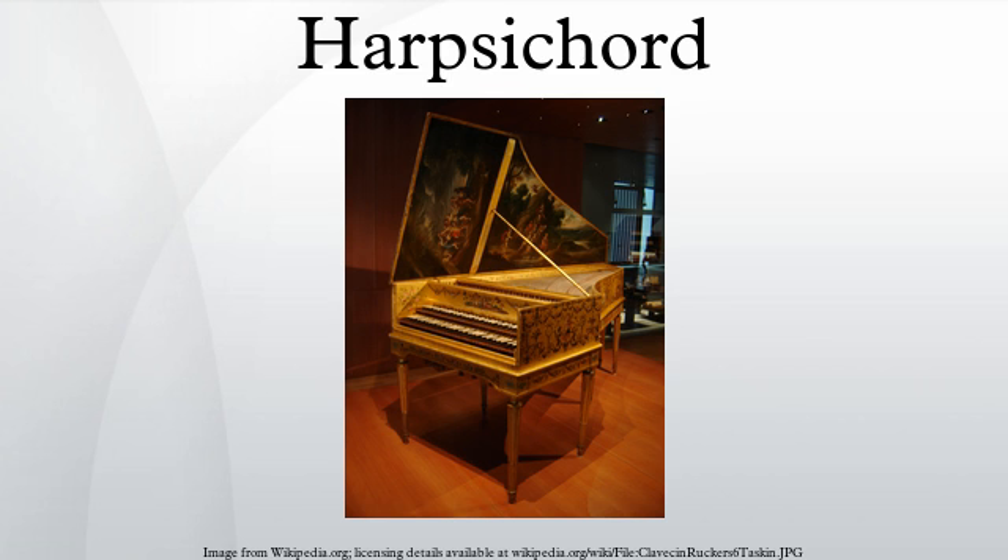These basic principles are explained in detail below. The key lever is a simple pivot, which rocks on a balance pin that passes through a hole drilled through the key lever. The jack is a thin, rectangular piece of wood that sits upright on the end of the key lever. The jacks are held in place by the registers — two long strips of wood which run in the gap between pin block and belly rail. The registers have rectangular mortises through which the jacks pass as they move up and down, holding the jacks in the precise location needed to pluck the string.